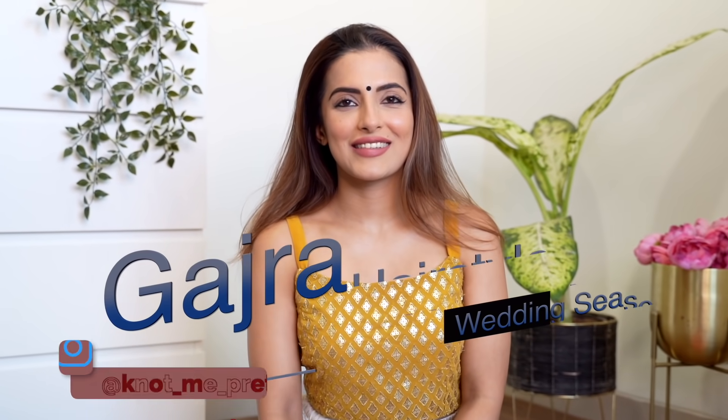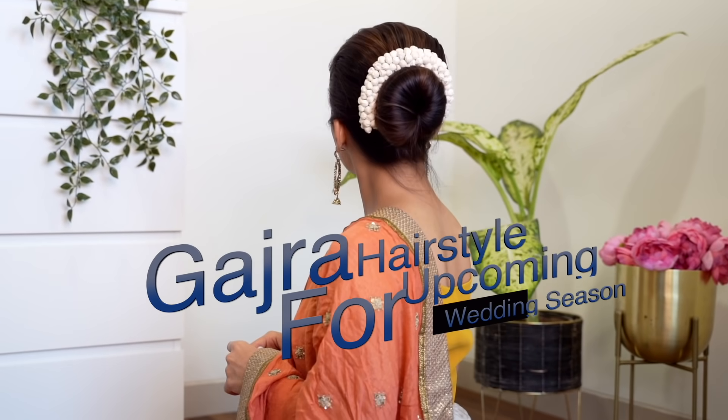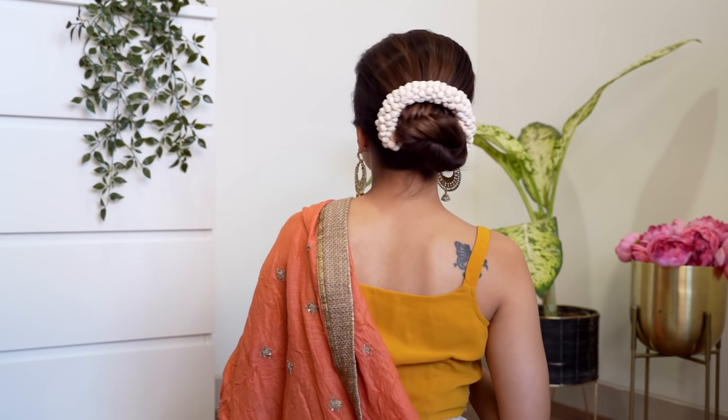Hey everyone, welcome back to my channel! In today's video I'm going to show you these two really easy bun hairstyles you can use with a gajra, and use this for any of your upcoming wedding occasions. So let's get started.